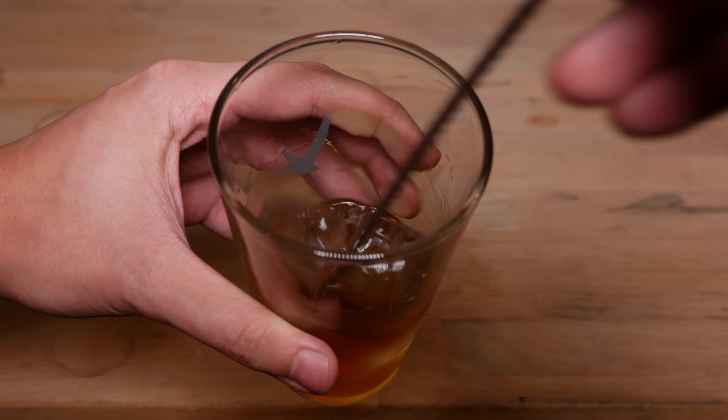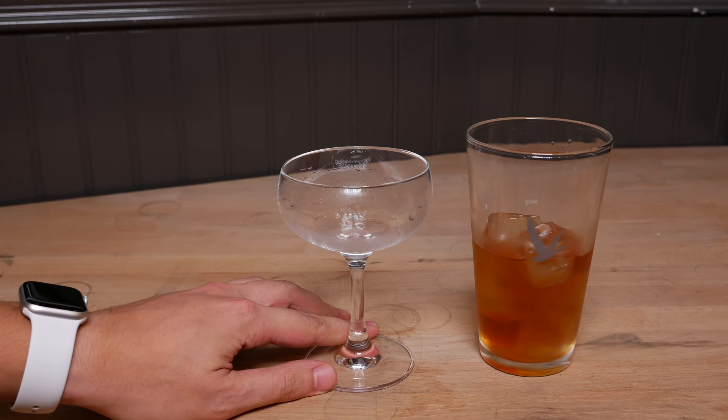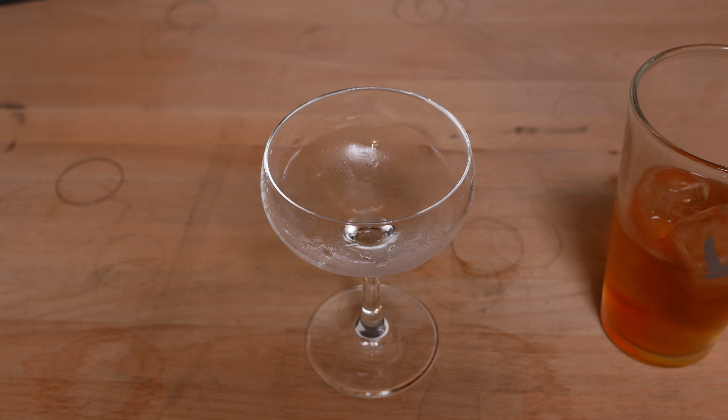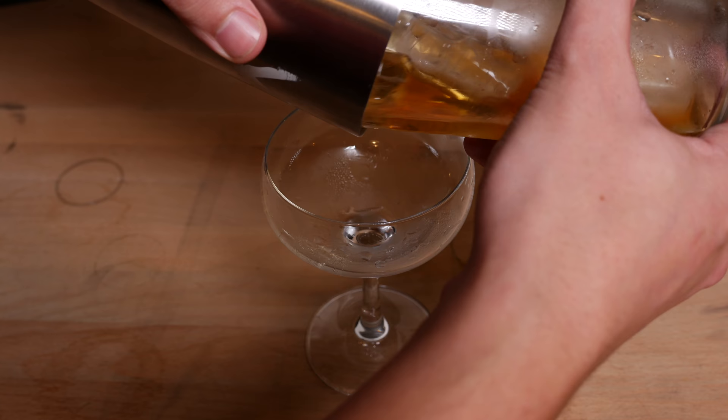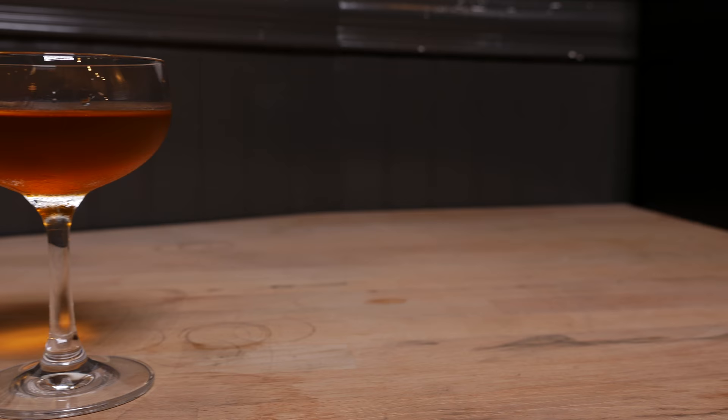Once it's prepped, we'll give it a very thorough stir — about 20 to 25 seconds of stirring will do. After our cocktail is thoroughly stirred, we can go ahead and take the ice out of our serving glass. With that, we're ready to strain our cocktail into our serving glass using the top end of our Boston shaker, making sure the ice cubes don't fall in. And just like that, we have a classic Manhattan.